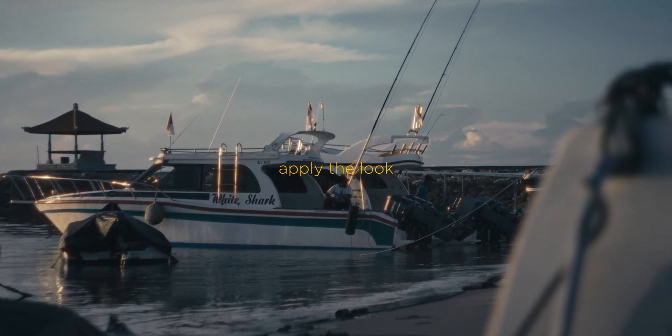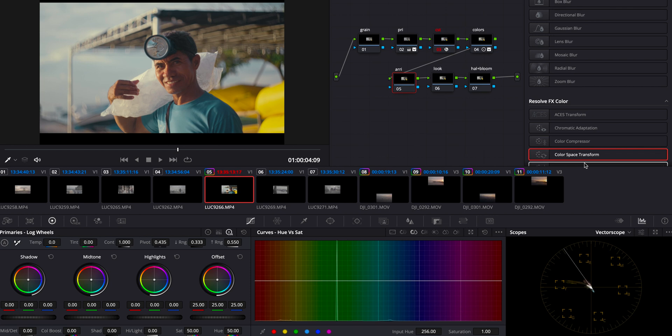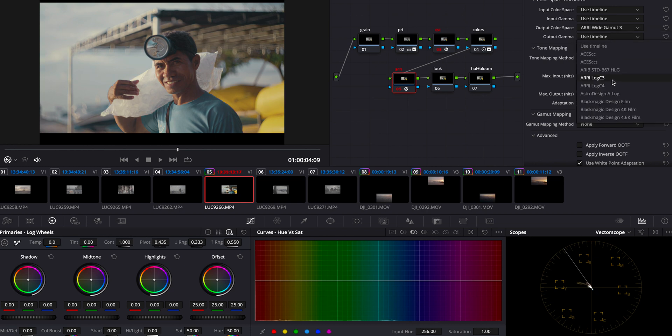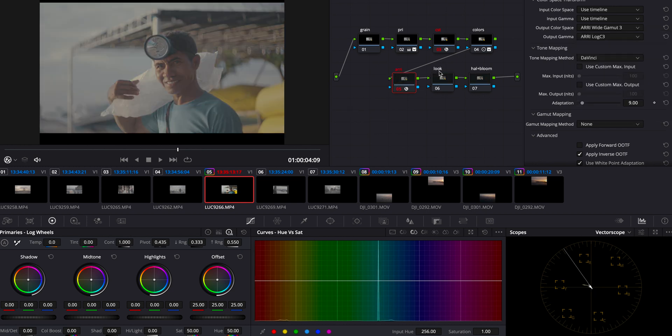This looks already pretty good — but how do we turn this into a proper film retro cinematic look? DaVinci has so many amazing looks built into it. The perfect way to apply these looks is to take your image, make it log again, and then apply the look. So on the Re-conversion node we apply a CST, transforming our image from Rec 709 and outputting it back to log. Now we have our re-logged footage.